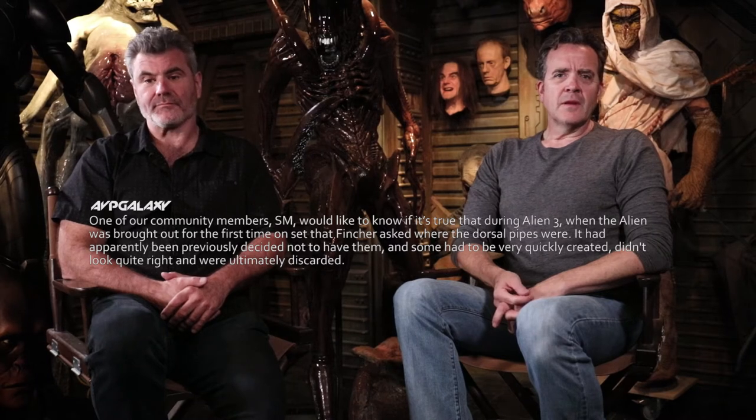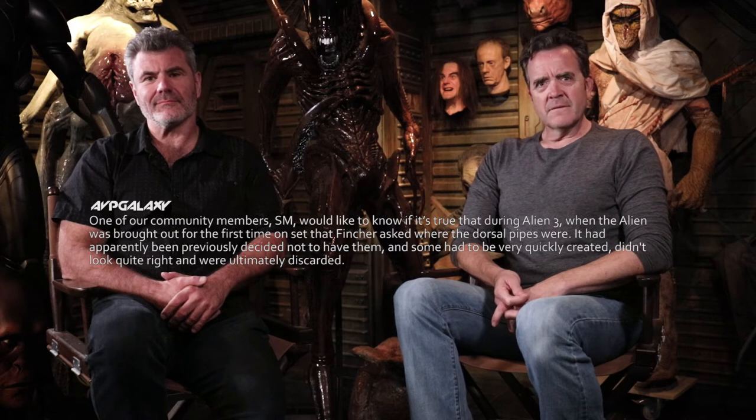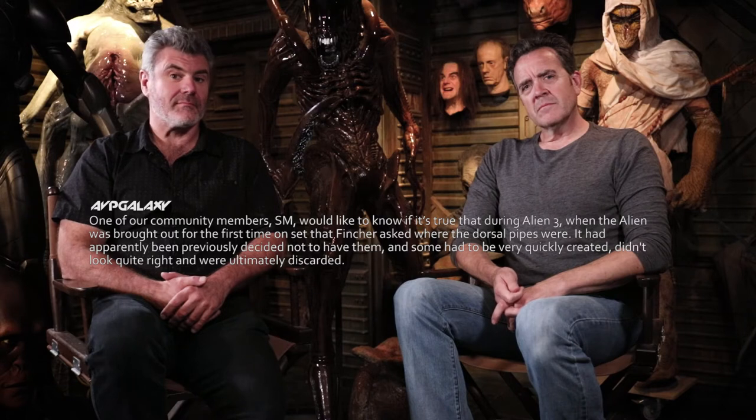One of our community members, SM, would like to know if it's true that during Alien 3, when the alien was brought out for the first time on set, that Fincher asked where the dorsal pipes were. It had apparently been previously decided not to have them, and some had to be very quickly created and didn't look quite right and were ultimately discarded.